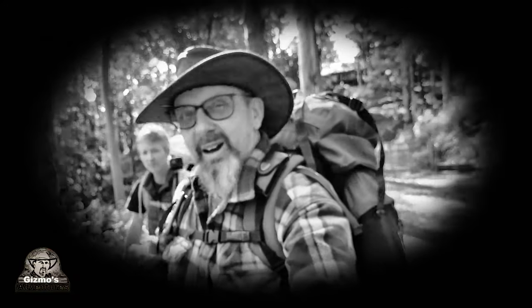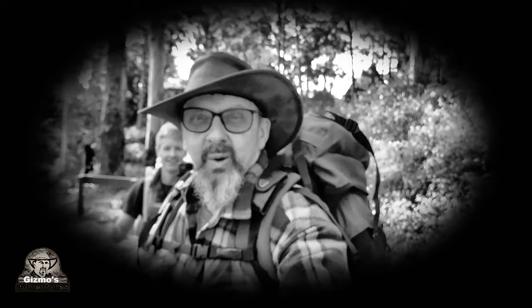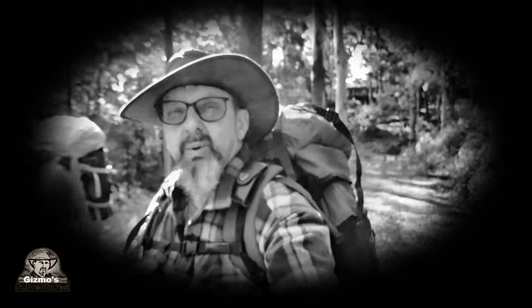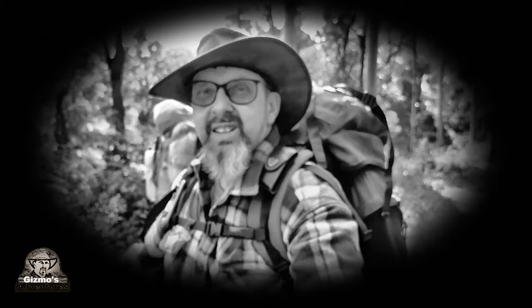Hey, Gizmo here. I'm out with my buddy Jason - you can catch his channel just here. We're heading out to Light Lane Road bush camp on this trip. We're in for a bit of a night of adventure, camping overnight in the bush in the cold, really winter with a bit of a chill in the air. Out on the trail, I'm going to show you some knots - this video is all about tying knots at camp.